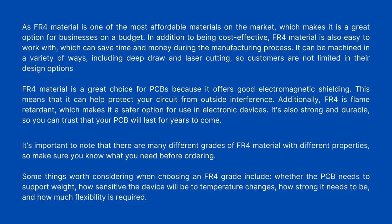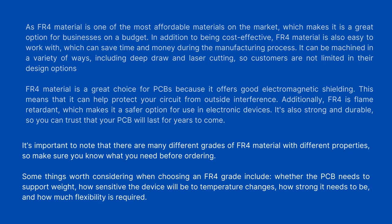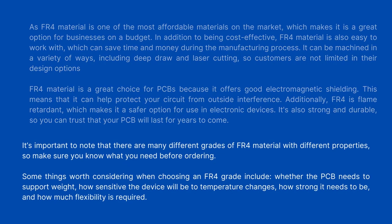Some things worth considering when choosing an FR4 grade include whether the PCB needs to support weight, how sensitive the device will be to temperature changes, how strong it needs to be, and how much flexibility is required.